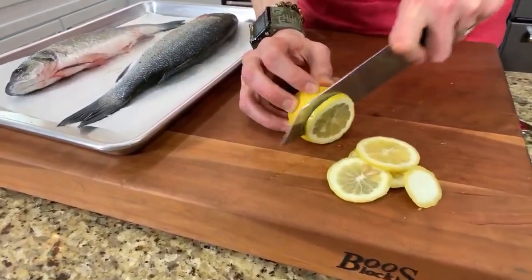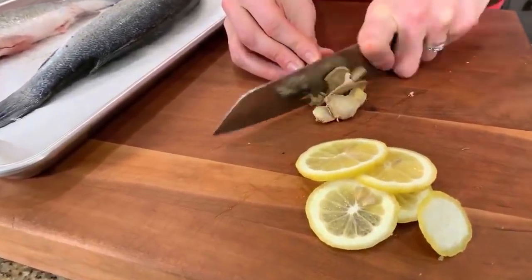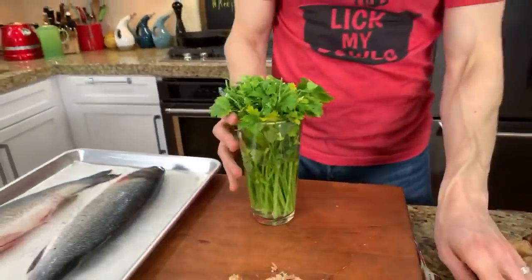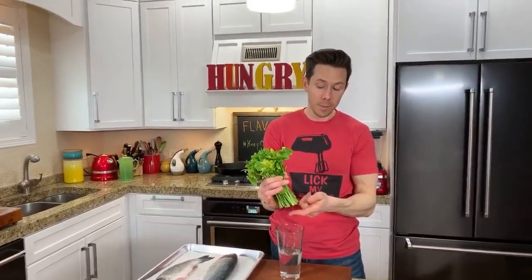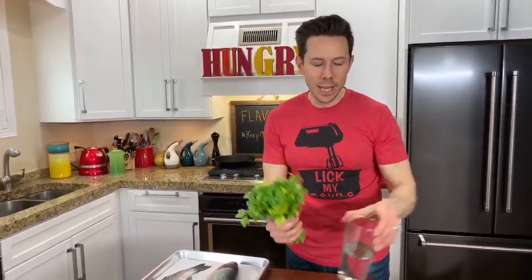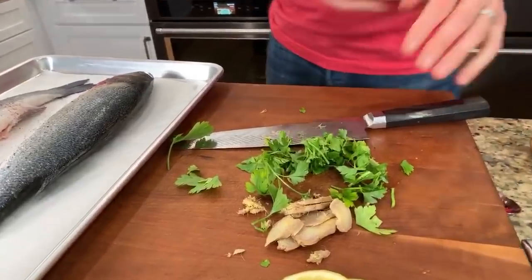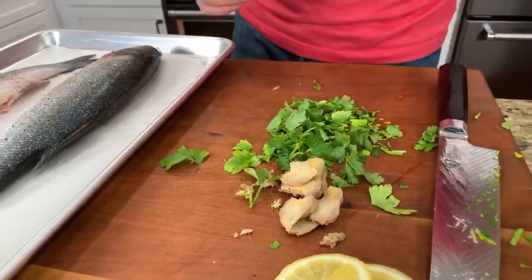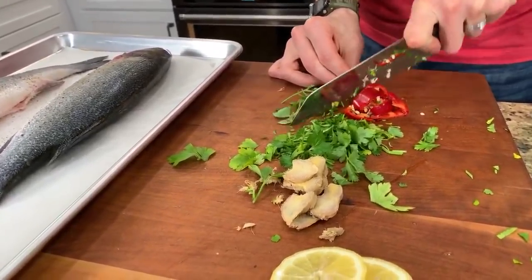Let's slice some lemon and stuff it right inside — that way while the fish is cooking it gets steamy with that yummy citrus flavor. Then we'll take some fresh ginger, really aromatic. And some fresh parsley — my parsley hack: when you get home, cut the ends off, put it in a glass of cold water, put the bag over the top, and it'll stay fresh for two weeks. Let's throw in a little red chili too for that Mediterranean vibe.